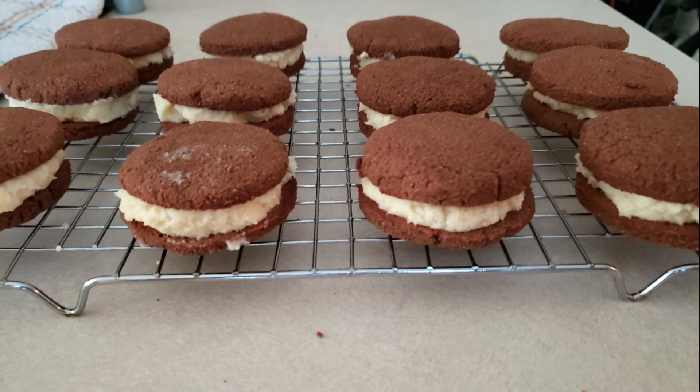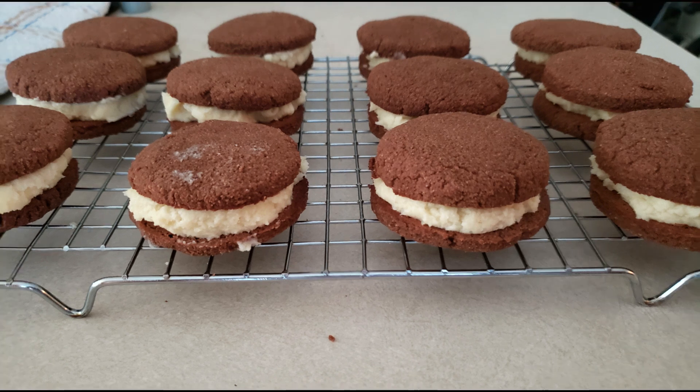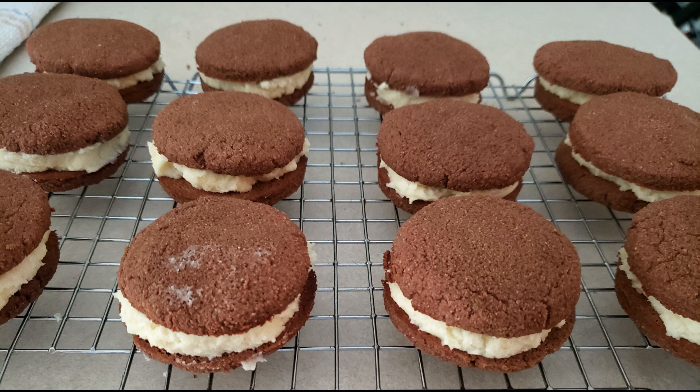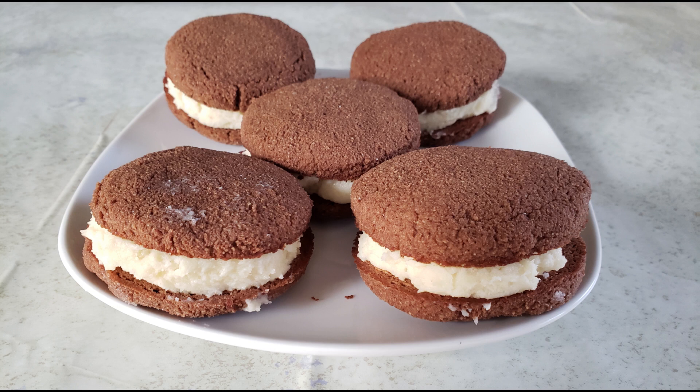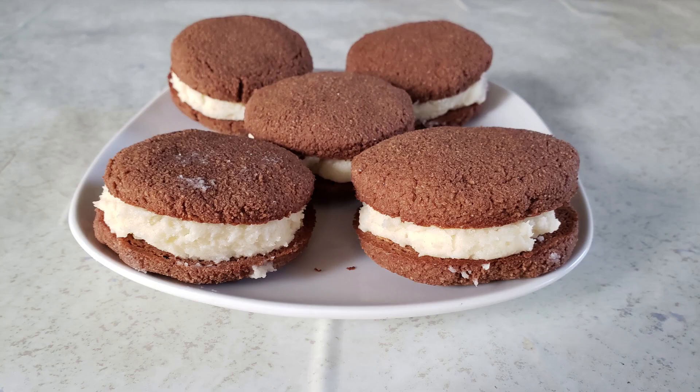You can use any filling you want in these whoopie pies — a buttercream filling, a chocolate filling, a cream cheese filling, whatever. As long as it's a nice soft creamy filling, it's up to you. Once your whoopie pies are all assembled, you can eat them immediately. If you have any leftovers, store them in an airtight container in your refrigerator for up to five days. Eat and enjoy.